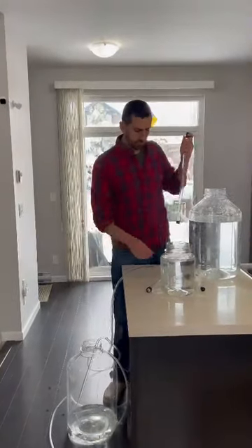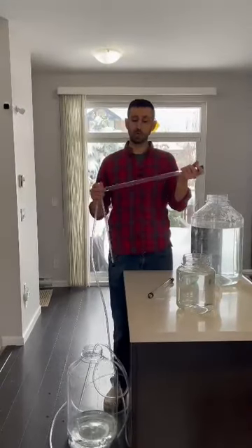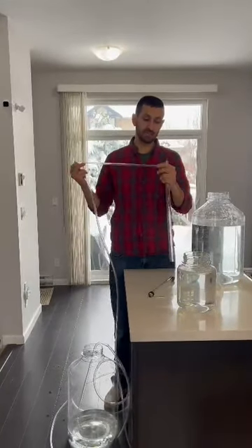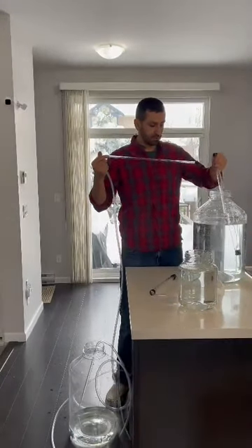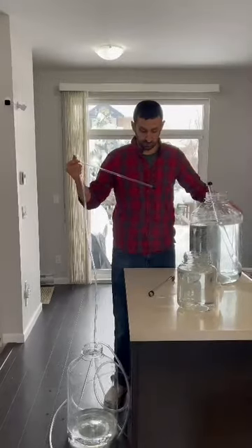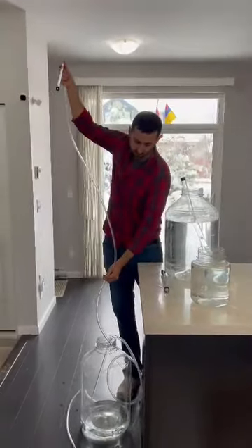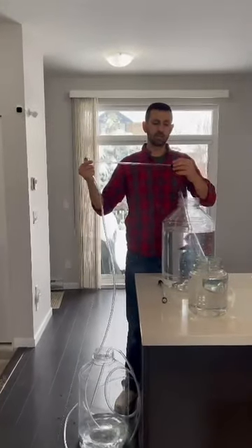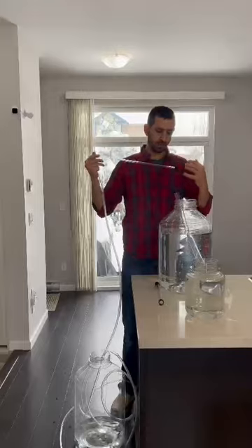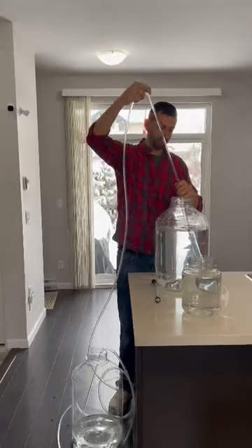To use the siphon, make sure before you use it all your parts are wet and properly sanitized. Make sure your tubing and your tip are sanitized. Make sure the inside of the tube is properly sanitized. You're going to be transferring your wine or your beer, and you want that sanitizing agent to be all over the place. Do not store it or use it while dry because the parts could get damaged. Make sure everything is nice and wet.